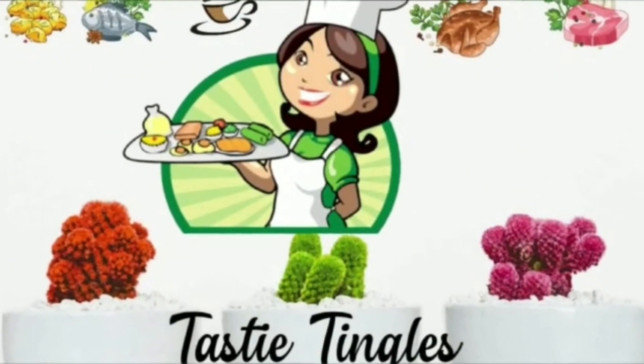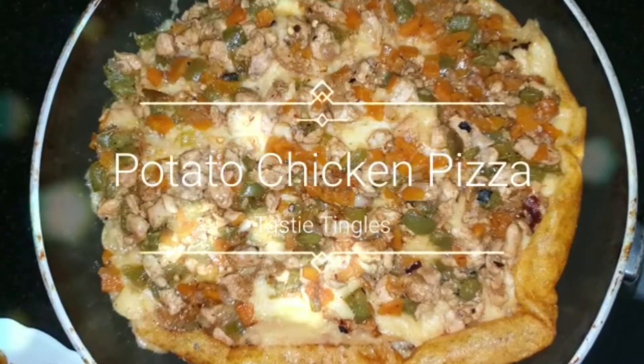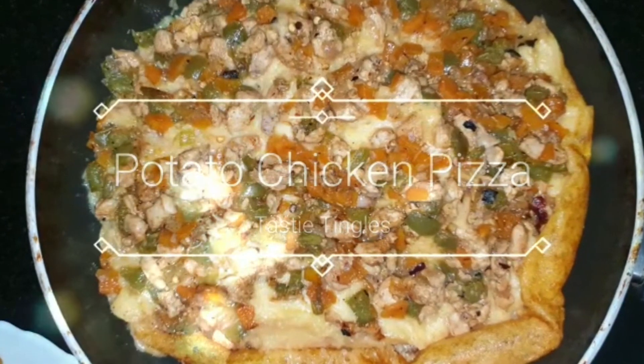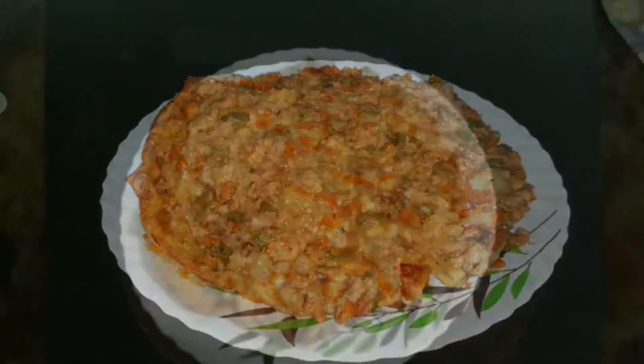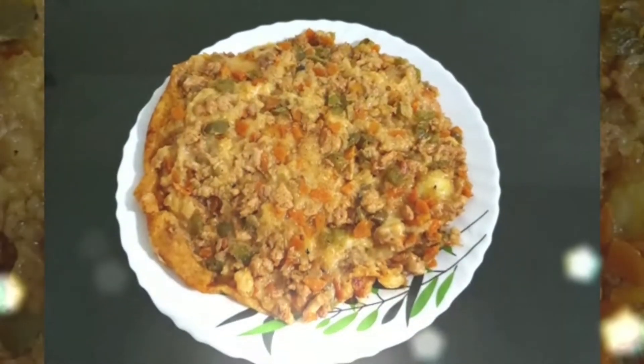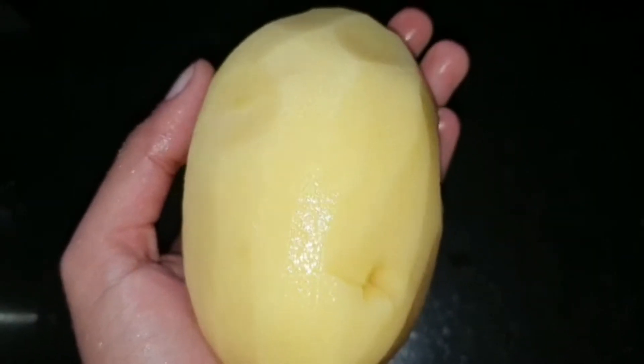Hi friends, assalamualaikum, welcome back to Tasty Tingles. I hope all of you are doing good — alhamdulillah. Today's recipe is potato chicken pizza, or potato chicken cake. This can be used as both dinner and breakfast. Let's get started.